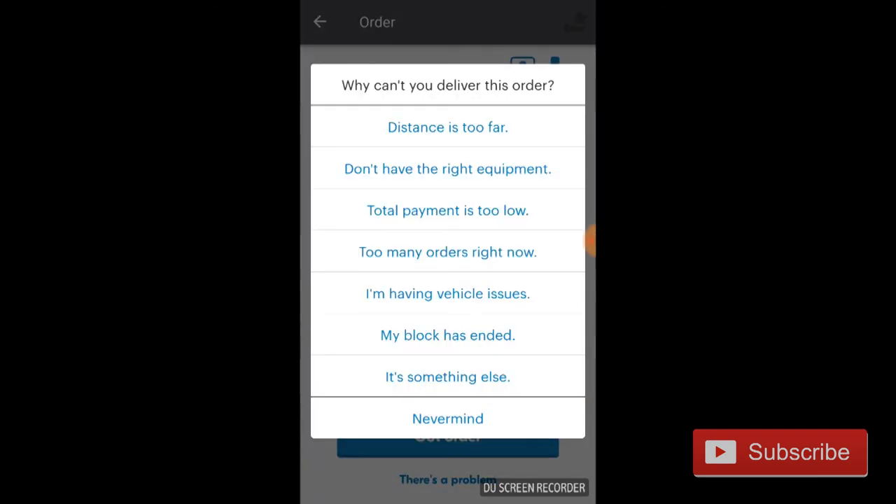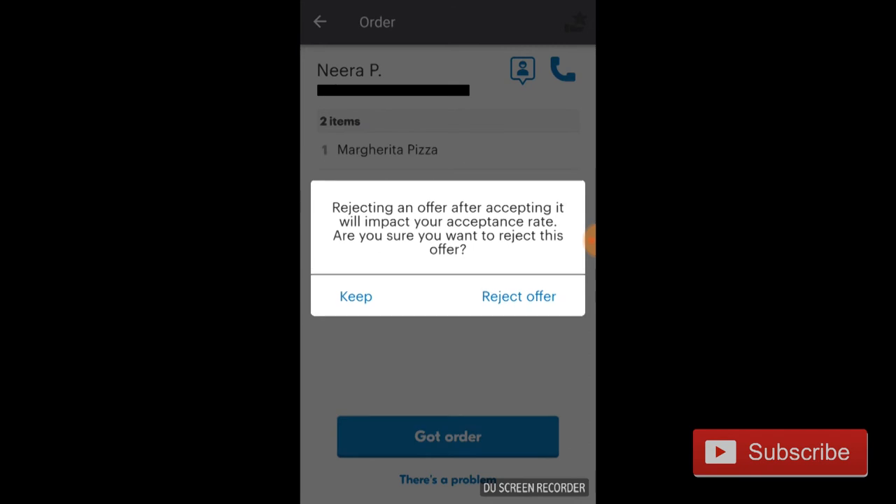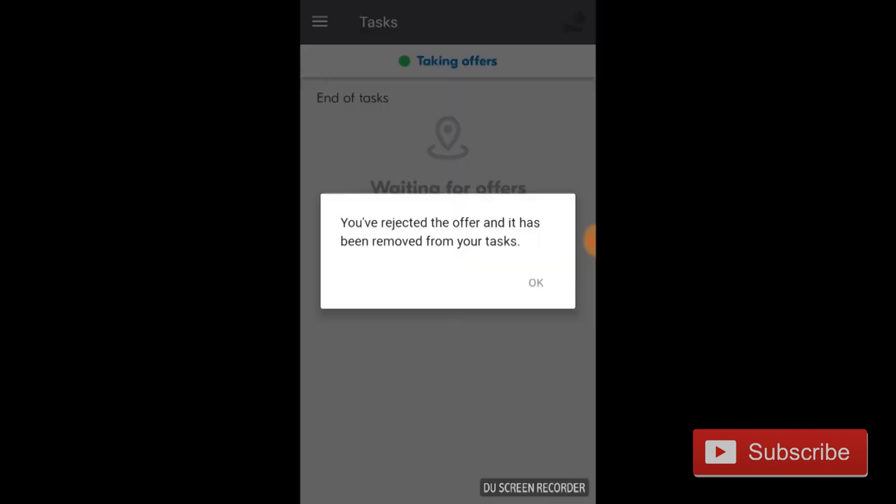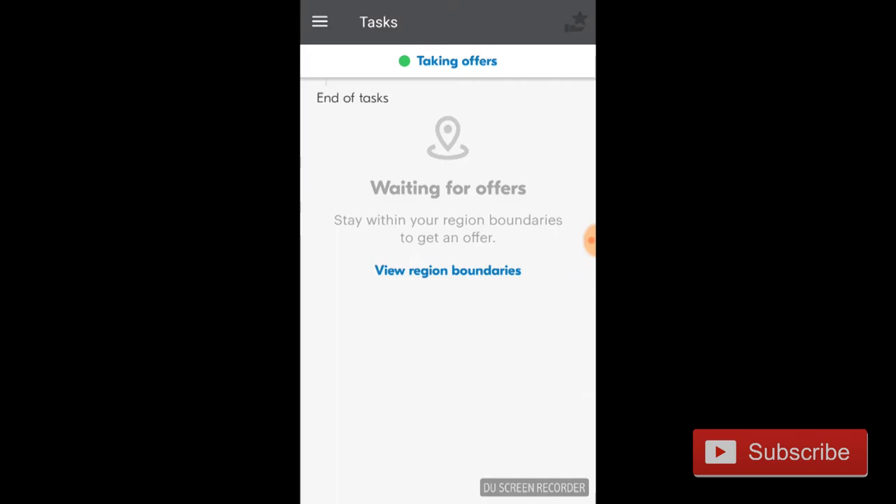But if you click on 'I don't have the right equipment,' that should remove it from your queue, because it's in our contract to have the proper bags to pick up the orders, and a lot of times it is an honest mistake to leave them at home and not have them on you. So that should remove the order from your queue, and then you'll get another order in time that you can accept or reject. Hopefully this video was helpful for you.